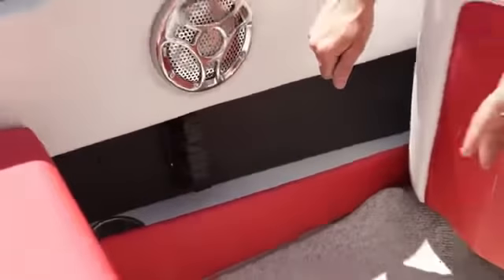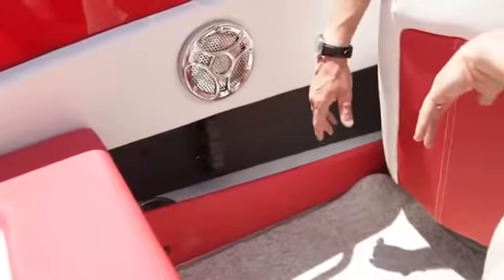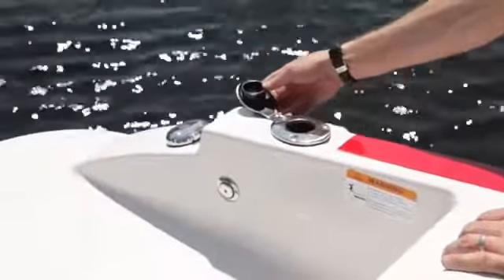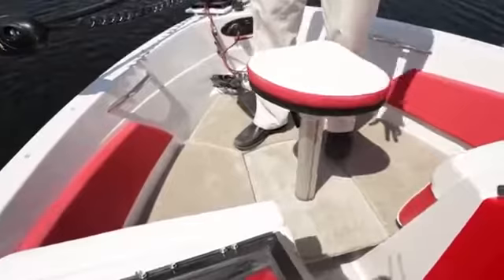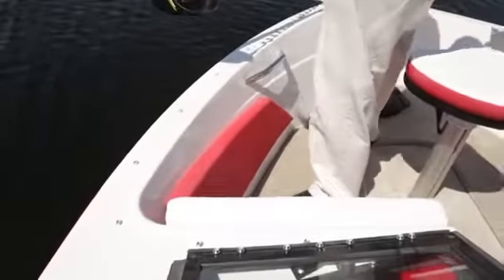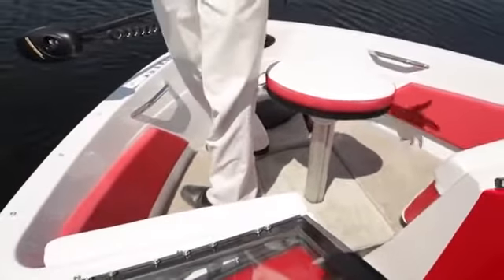As part of the ski and fish package, you also have rod holders available on each side of the boats for a total of six storage positions. You have rod holders on each side as well. The boat comes with a very easy, transformable bow and you have a casting platform over there. So it's practical — you can fish, you can move, it's pretty large in fact, and very easy to transform into ski and fish or fish and ski.